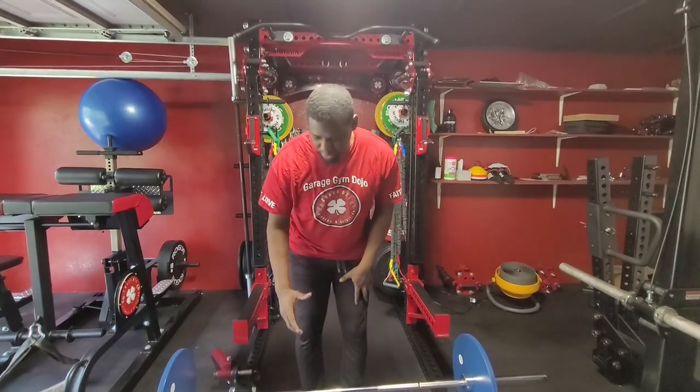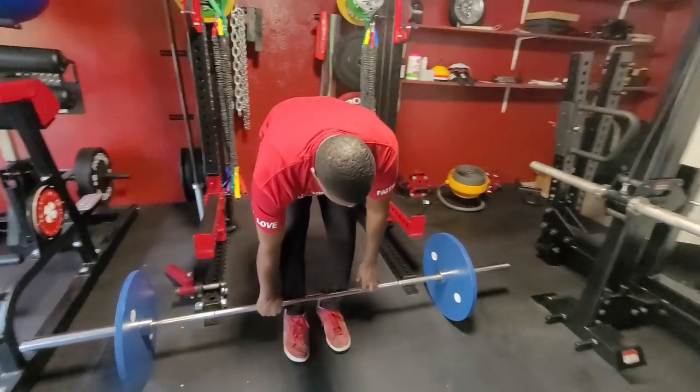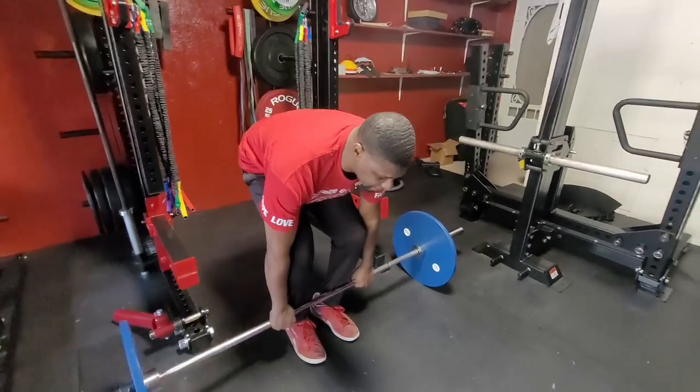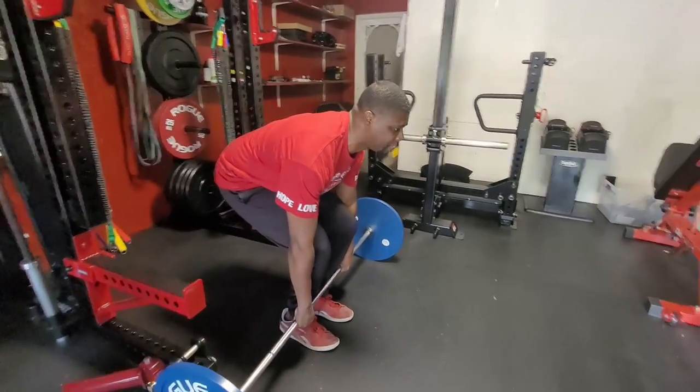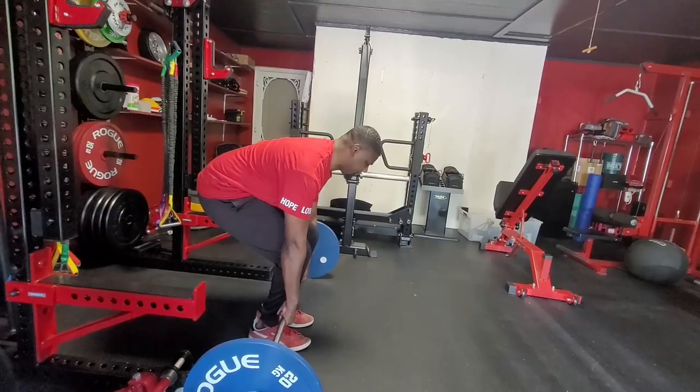Notice when I put my hands down, my shoulder is in line with the bar, knuckles pointing straight down, chest coming up. I'm wedging my hips to the bar and pulling the slack out of the bar — you can hear that clank — that's me pulling the slack out.